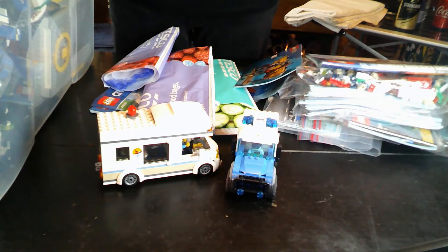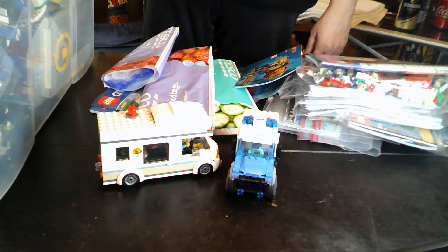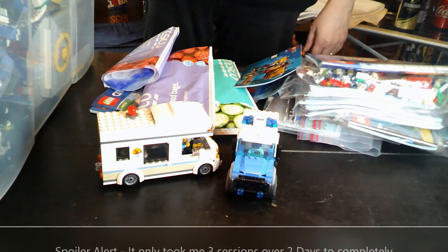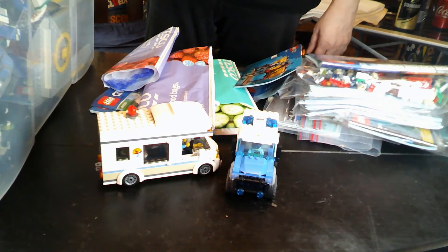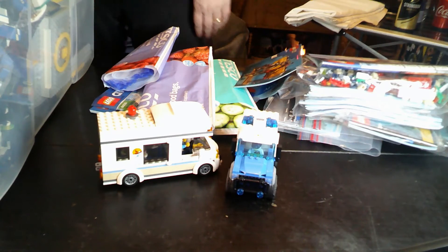The way I look at it is, if I break them up now it gives me something to rebuild in the future. So I'm going to go away and over probably a week or so of multiple different sessions, break it all down and then look at all my lovely bags of bits when I've done it. Pray for me.